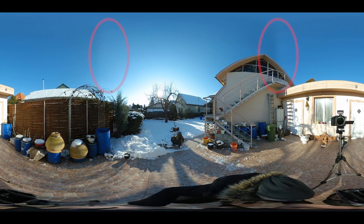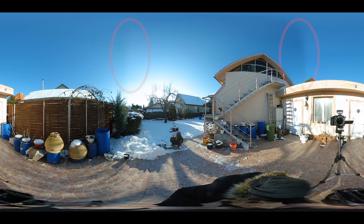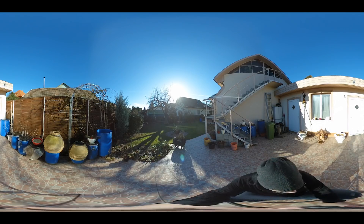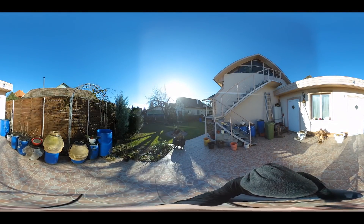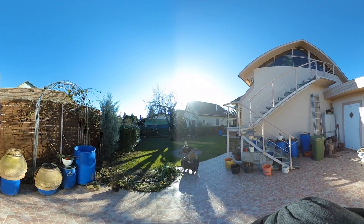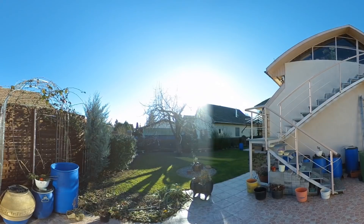Besides the seam lines in the sky, everything seems perfect. Or not? I made this test a couple of times, and on another day I recorded different footage. Starting with one lens facing the sun, the image looks perfect. Then as I turn it around, the seam lines appear on both sides, and they don't disappear even when the sun crosses the stitch line. Moreover it looks worse, and as the sun crosses the stitch line, it's very flashy.